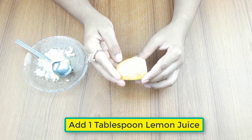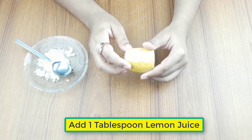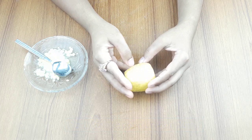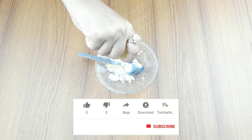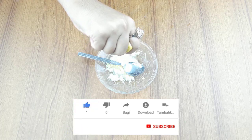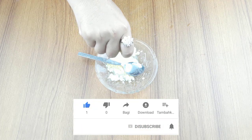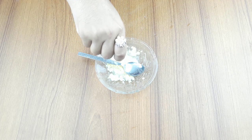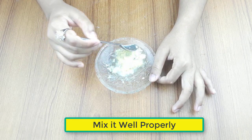At last, add one tablespoon of lemon juice, then mix it well properly.